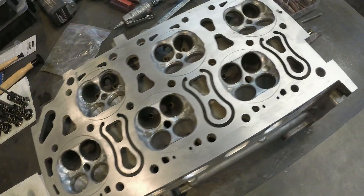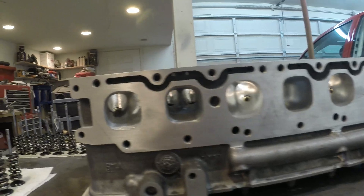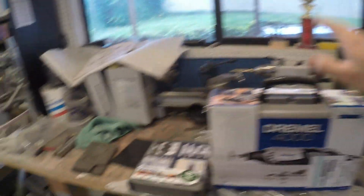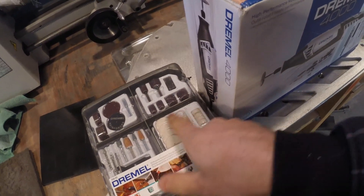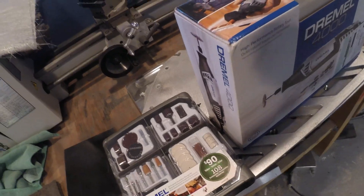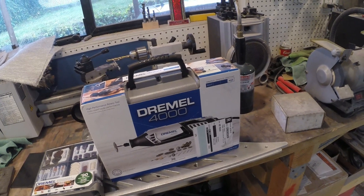Everything I've done so far, I've done by hand. And like I mentioned earlier, it's just been super, super time consuming. So I woke up this morning, first thing I did is went to Home Depot, picked up myself a Dremel and this little kit here with some sanding mandrels. And what I really wanted was this polishing set here so I can get in there and get that combustion chamber shined up. It's kind of amazing that I've been doing this for so long and I've never bought a Dremel until now.